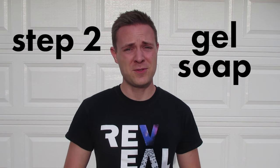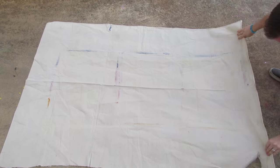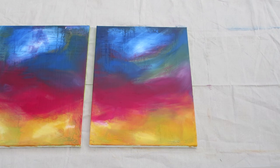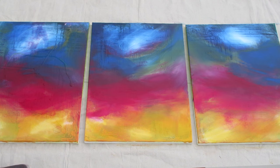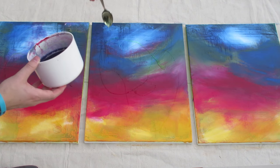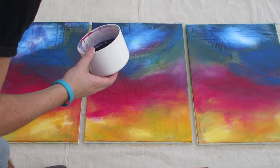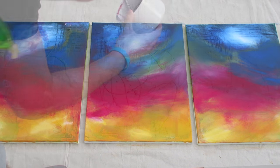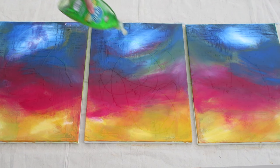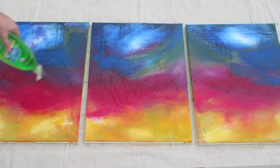Step two. After the acrylic paint has completely and thoroughly dried, you're gonna wanna take your gel dish soap and start to Jackson Pollock style drizzle it over the surface. You wanna make sure you don't completely cover the entire surface because the gel soap acts as a resist — anywhere there's soap, the spray paint can't get to the canvas. It's sticky. So don't cover the entire surface; just get some crazy action lines drizzling it, slinging it, dripping it all over the surface of your canvas.